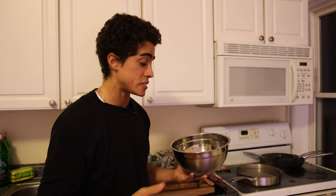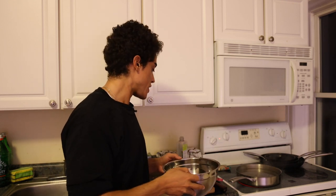Super quick, super easy, super nice. If I didn't have that stuff already prepared, this would take a lot longer.